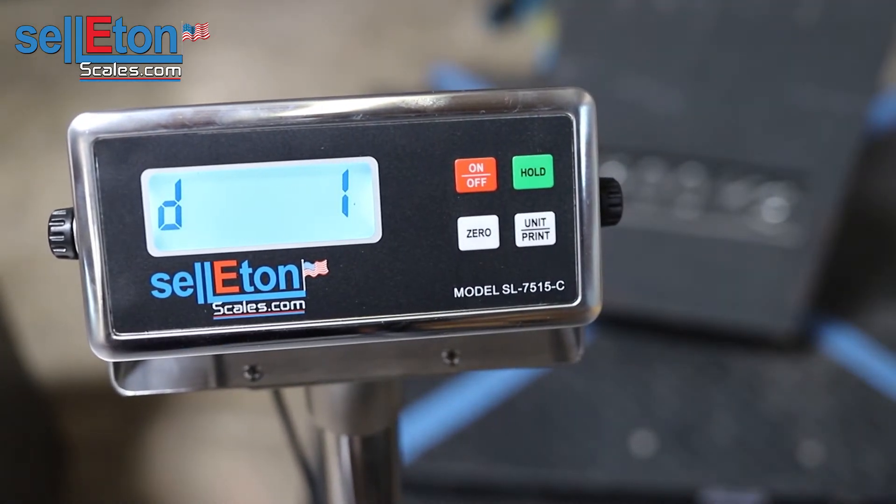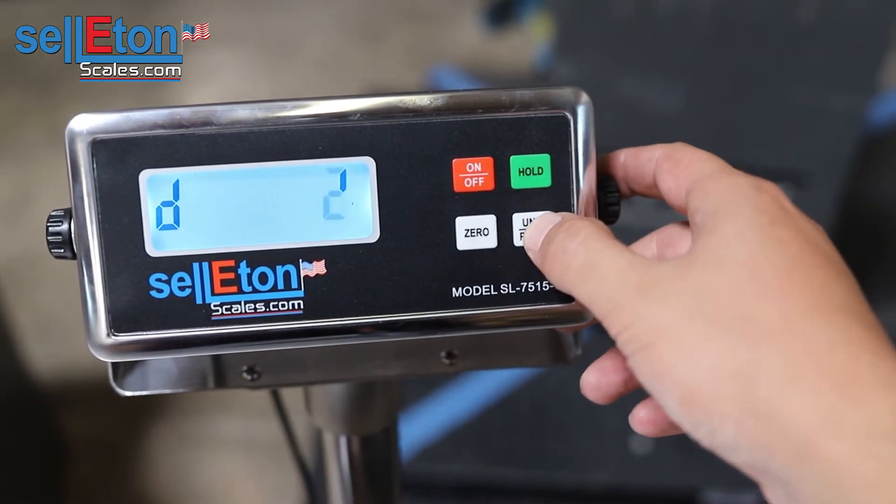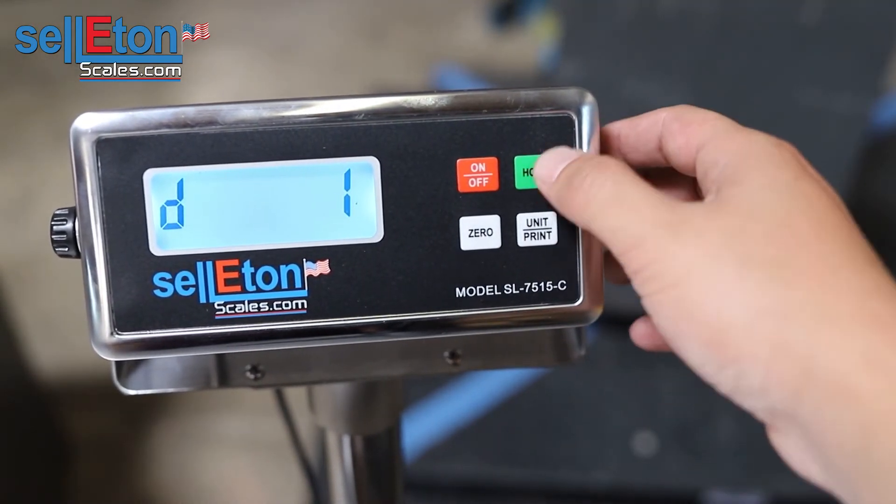Here is the division of the scale — how many divisions you want to have: one pound, five pounds, two pounds, or one pound. We're going to leave it at one pound and press hold.